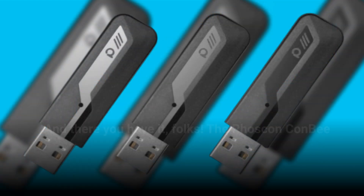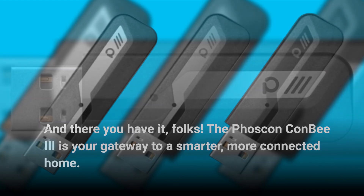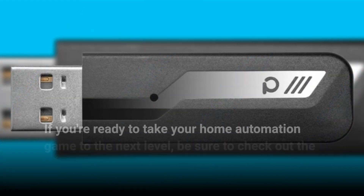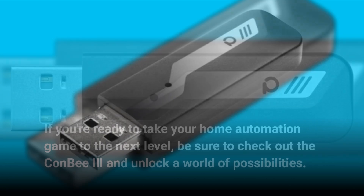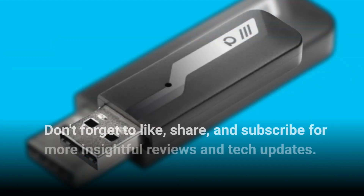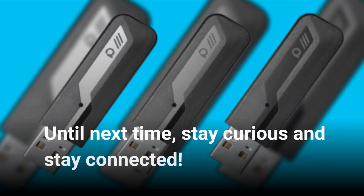And there you have it, folks. The Foscan Combi 3 is your gateway to a smarter, more connected home. If you're ready to take your home automation game to the next level, be sure to check out the Combi 3 and unlock a world of possibilities. Don't forget to like, share, and subscribe for more insightful reviews and tech updates. Until next time, stay curious and stay connected.